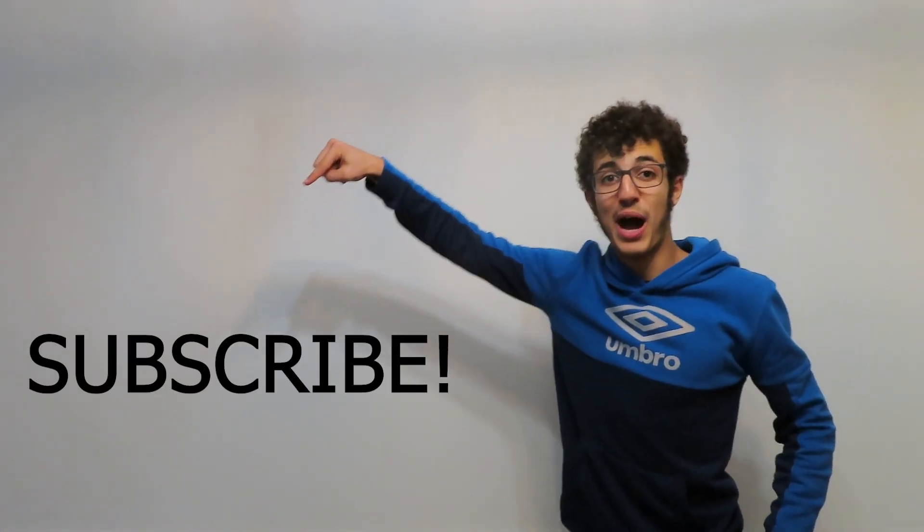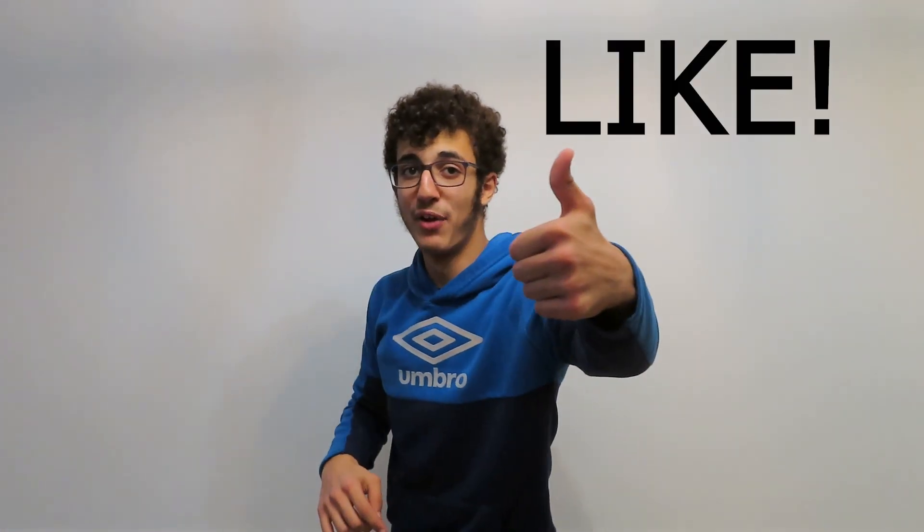If you're a parent watching this video, hopefully it will explain a little bit more about what your kids are talking about. And if you're a Nerfer, you can now use these terms to describe your Nerf guns and sound super duper smart. Subscribe down below, give this video a big thumbs up, and I'll see you next time. Thanks for watching.